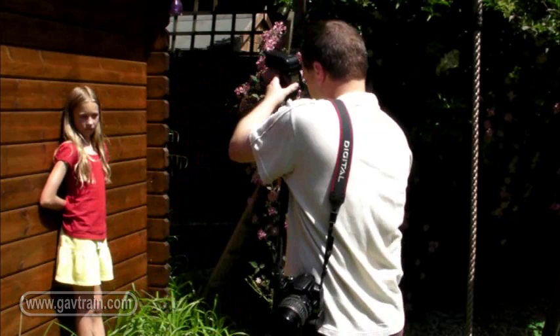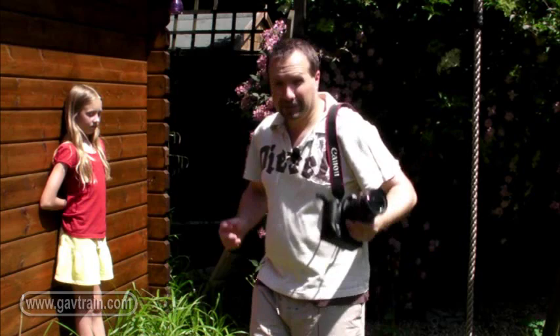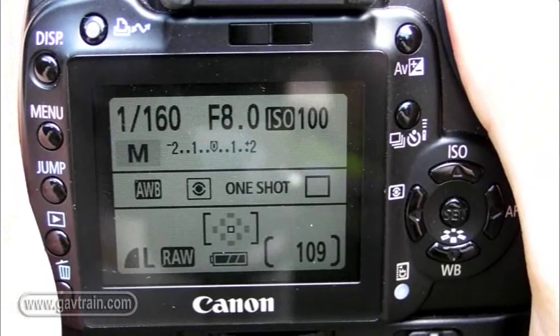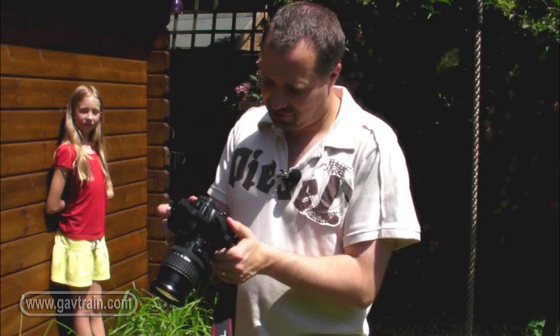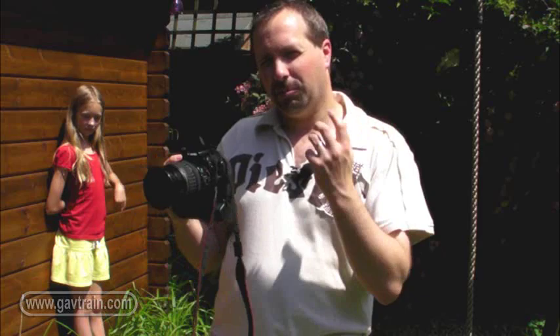Let's put this over by our model and make sure it's pointing directly at her. We need to set up the camera as well. We can't work in program mode anymore — we need to set things manually. So I'm going to put the camera onto manual, and set a shutter speed which is exactly the same as the sync speed of my flash: that's a 250th of a second. And I'm going to drop the aperture down to f11. It's not an exact science, so it gives you a point to start at, but you have to look at the pictures as you're taking them and then assess the results.